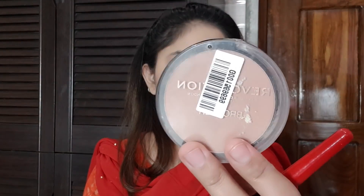Next I will use Makeup Revolution Bronzer. Because my face is a chubby type, using this bronzer will slim it down. Don't judge me — everyone's different. I am doing contouring with this bronzer, and I am also doing nose contouring.